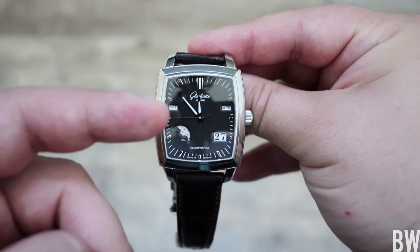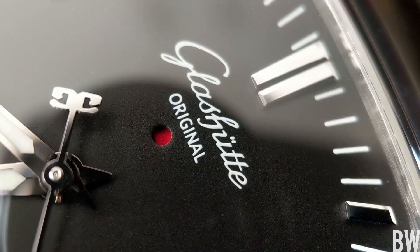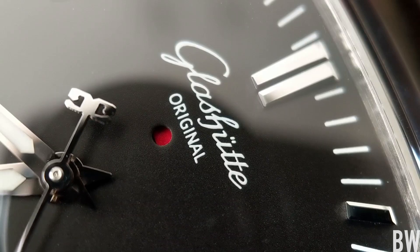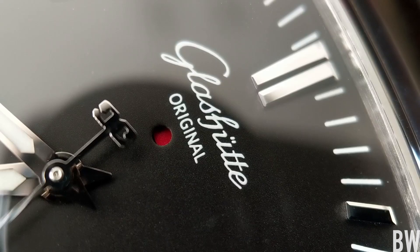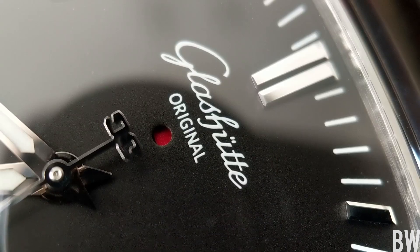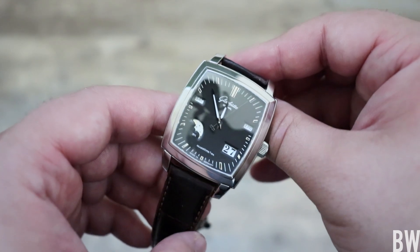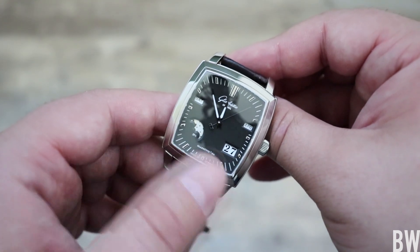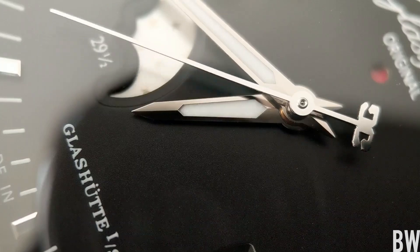Now, you can't see it because the hour hand is obscuring it, but underneath that hour hand, just below the Glashütte branding, is a hole in the dial beneath which you can see a red indicator. That indicates whether or not it is a leap year. So this is a true perpetual calendar and it's beautiful — it has that nice symmetry and the sharp, rich detail up close on a macro level.